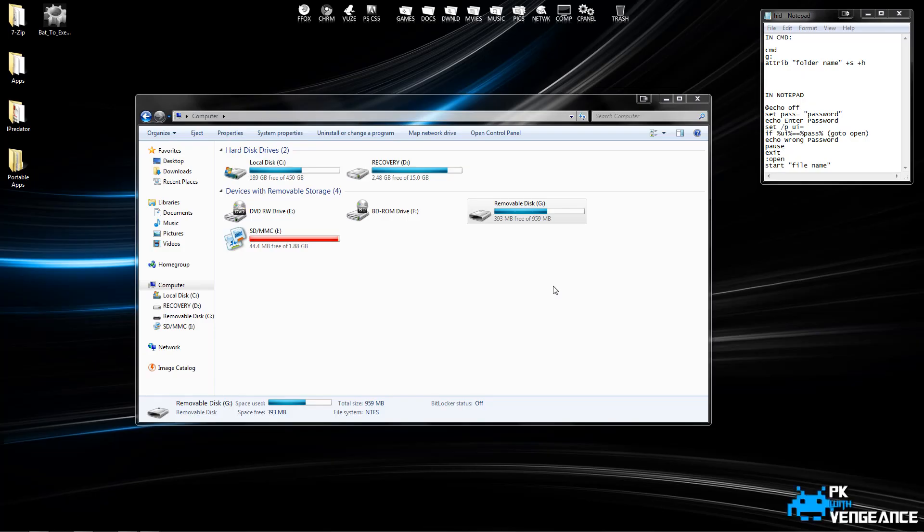Hey guys, today I'm going to show you how to password protect a removable disk, whether it be a flash drive or an external hard drive.